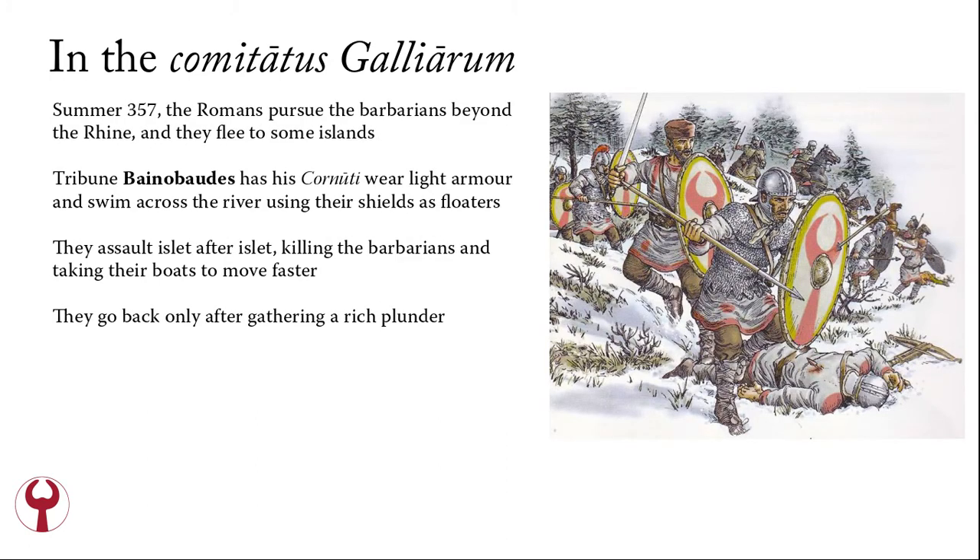In summer 357, the Romans pursue some barbarians beyond the Rhine, and the barbarians flee to some islands. Tribune Nobaudes has his Cornuti — wearing light armor — swim across the river, using their shields as floaters. The Cornuti assault islet after islet, killing the barbarians and taking their boats to move faster. They return to their army only after gathering a rich plunder. This episode tells us that these Roman soldiers can swim and carry out amphibious assaults, confirming they are a special operations unit.